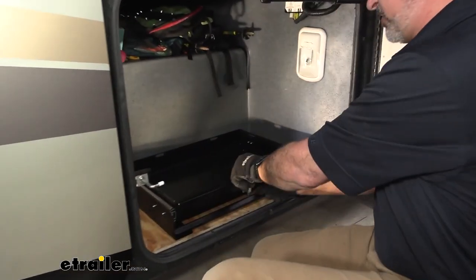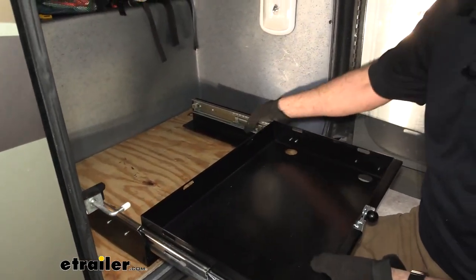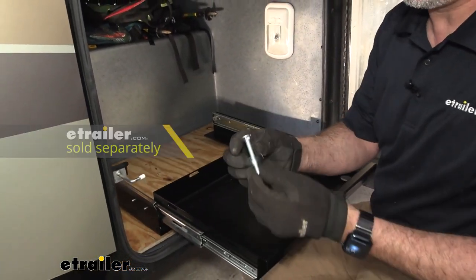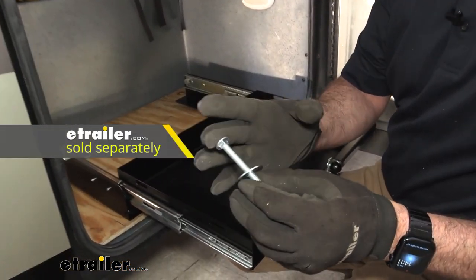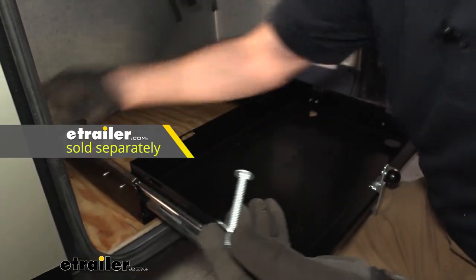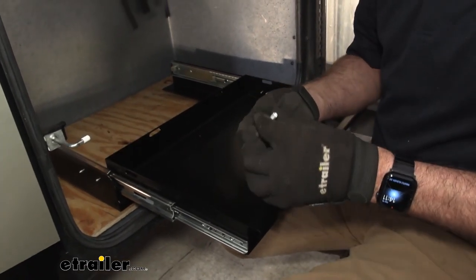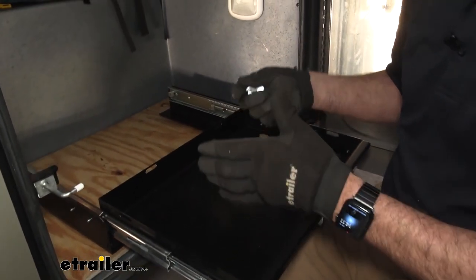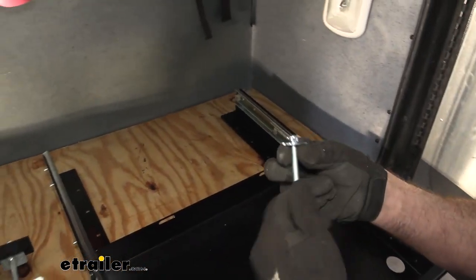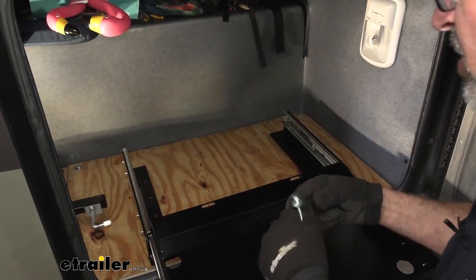Now, these trays just come like this — there's no hardware included, so you're going to have to supply your own hardware. We went ahead and used two-and-a-half-inch long 5/16 carriage bolts, some washers, and nylock lock nuts. This seems to work pretty good for us. We have some spaces in here that are thicker than others, so once we get underneath the vehicle, if we think these are sticking out too far, we can go ahead and cut them off.